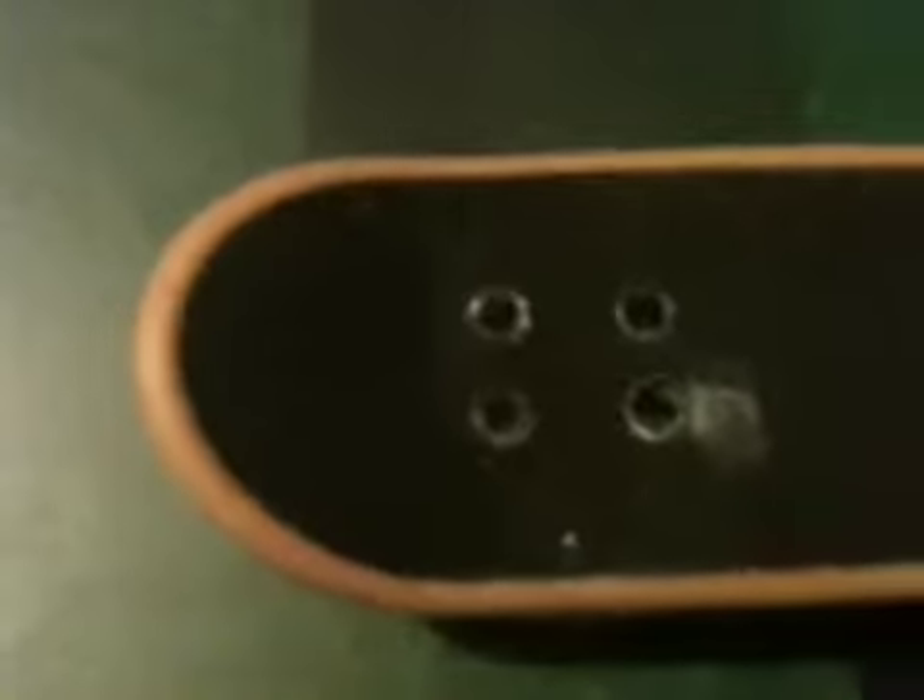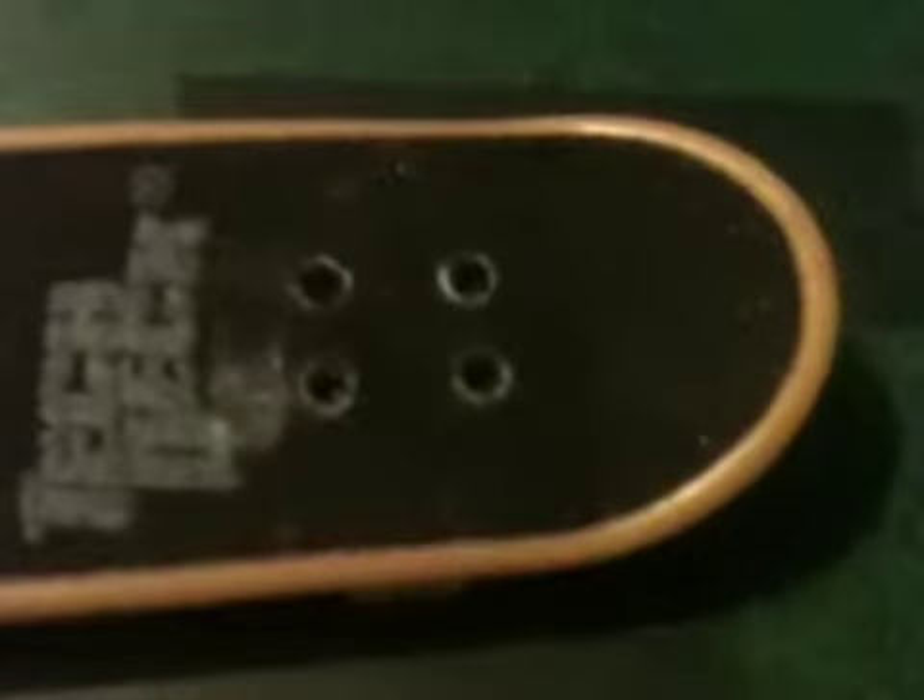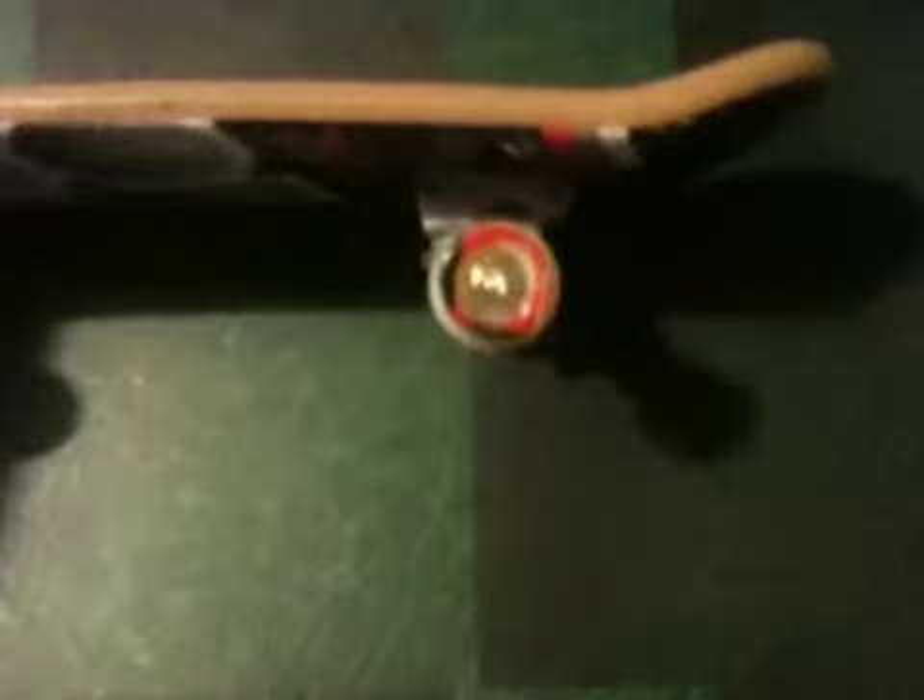Now we've come to pretty much the same board but a bit better with different wheels. I don't know what the decks are — ignore them. It still has the same logo, just in a different space, more near the back bolts. Let's go on to the wheels now, because I like these wheels a lot — the red with the black. The point is, every time you ride it, it's kind of leaning to the side, going to the right.